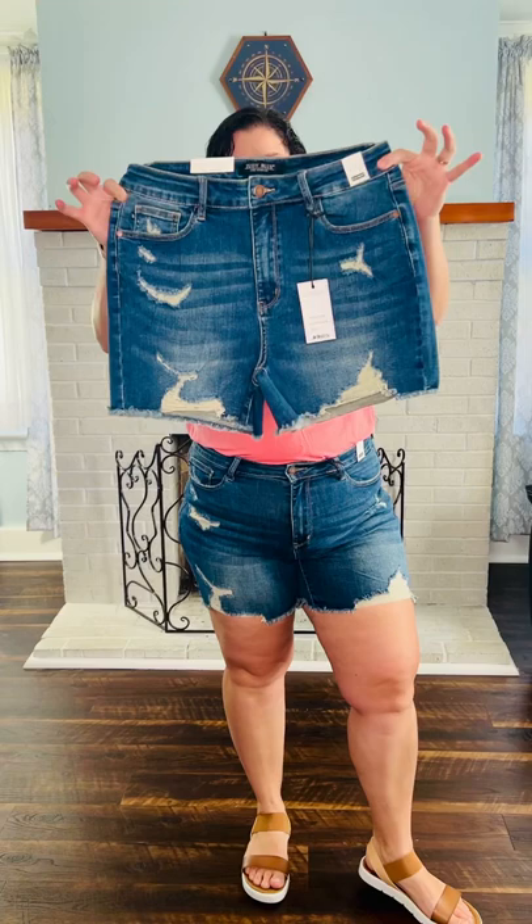Hey ladies, it's Sarah here with Buzzy B Boutique. I have these fine pair of destroyed shorts by Judy Blue.